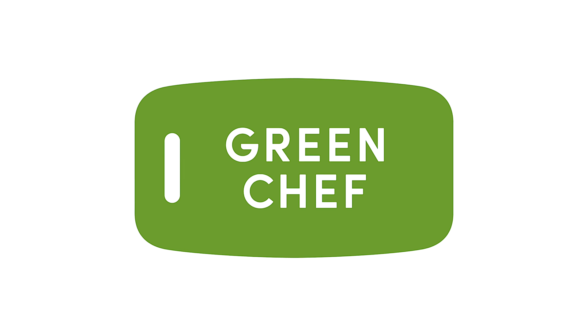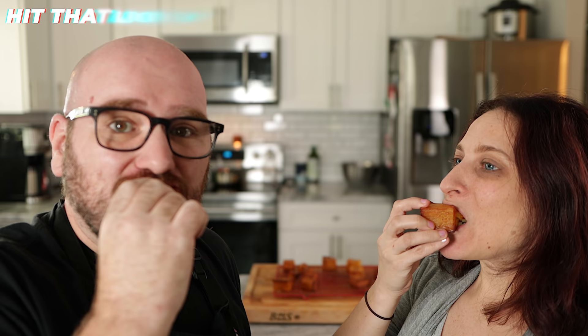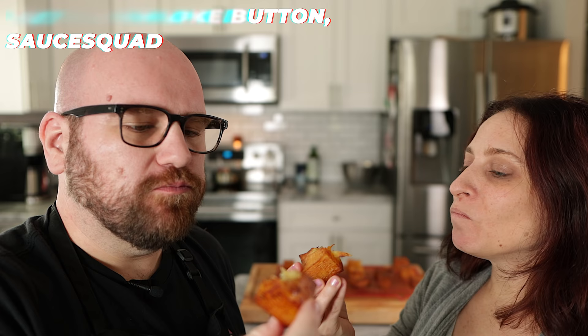Today's video is sponsored by Green Chef. I've been tasting these layered potatoes and I love that — oh my gosh.